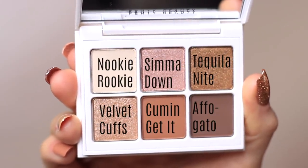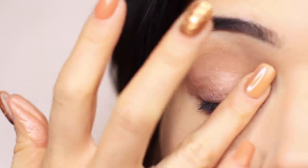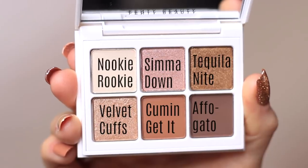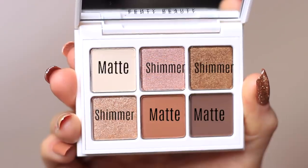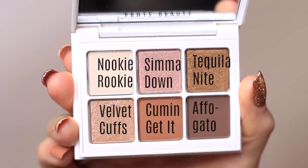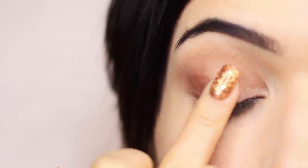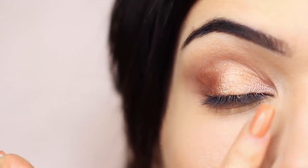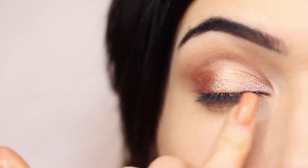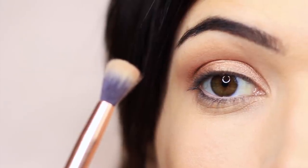Now we're moving on to the shimmer shades, and I'm going to be using my fingertips. I'll start with the pinky tone — it doesn't actually show up that pink on me; it has more of a rose gold-y feel. I'm just going to apply that on the inner corner of the lid. I then took the other shimmer, which is the darker shade next to it with that bronzy tone, and applied that on the outer edge of the eye, using my fingertips. Then I took the first shimmer on the last row and used it on the center of the lid to add a nice bright appearance. So we have pink in the inner corner, the champagne-y color on the center, and bronze on the outer edge. Once you've done that, take your blending brush and very lightly just sweep over the top to soften out any harsh lines.